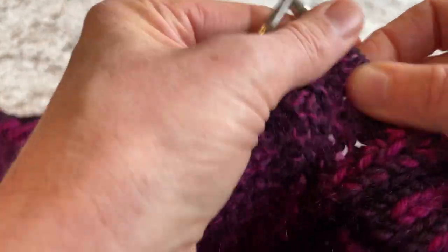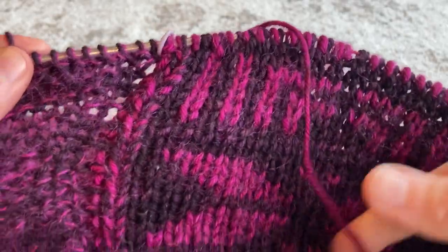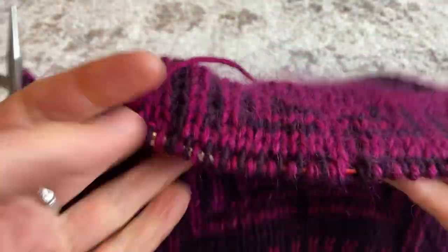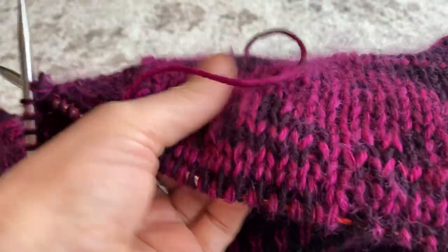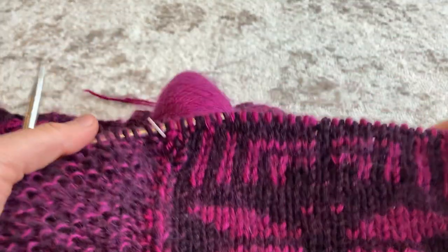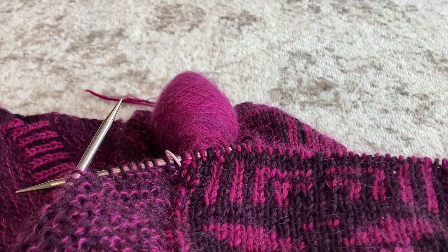I'll flip it over and show you what our colorwork looks like — there's that side, and here's our reverse side. I hope you found this helpful. If this technique feels frustrating at first, please stick with it — it's super fun once you get the hang of it. Who doesn't love a reversible colorwork hand knit? Thanks for tuning in. Happy knitting!